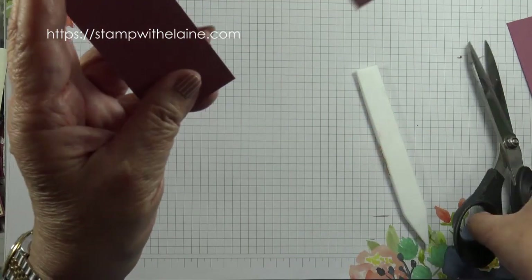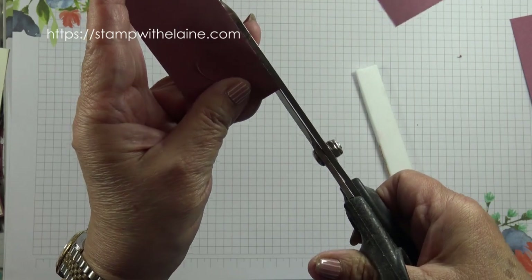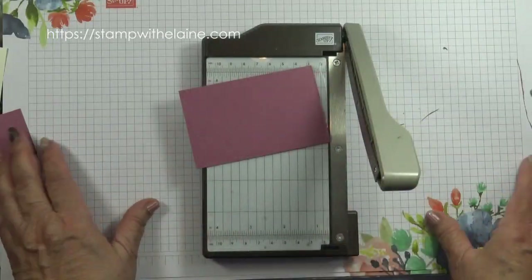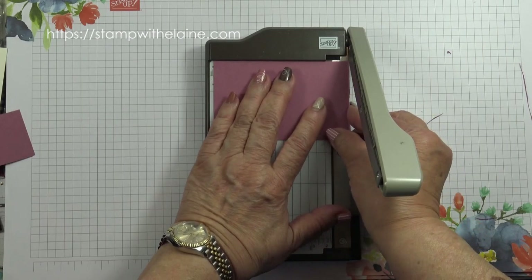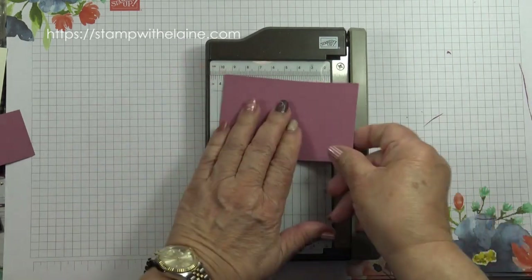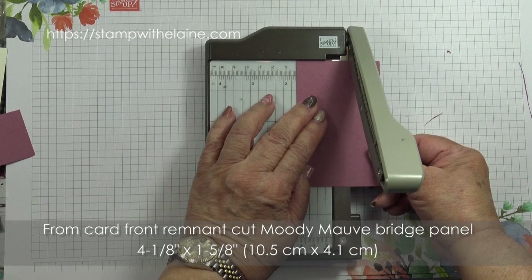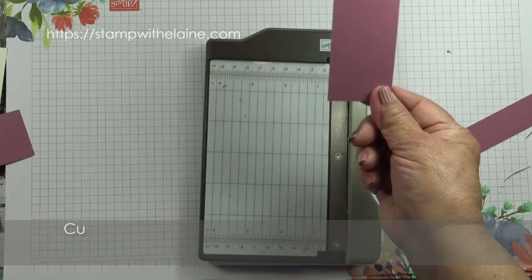If there are any raggedy bits, you can just cut them away. Now from this remnant, don't discard it — trim the panel to four and one-eighth by one and five-eighths inches. Scooch it over two inches, and that's your panel.